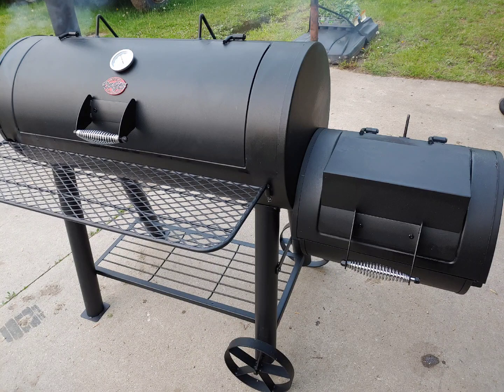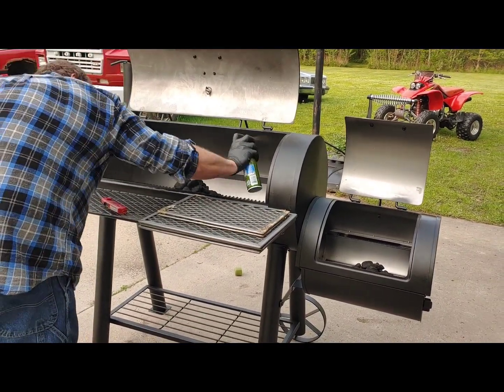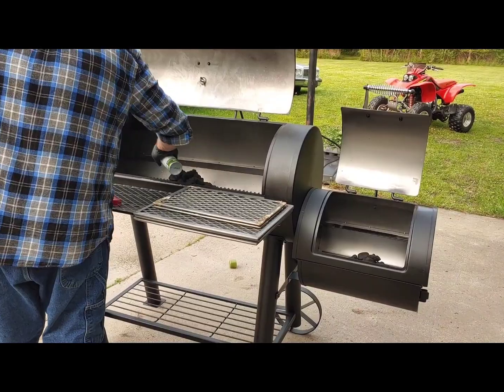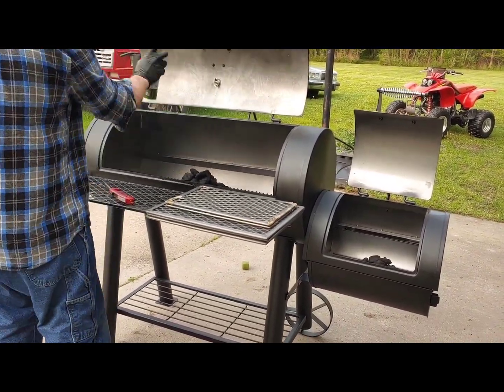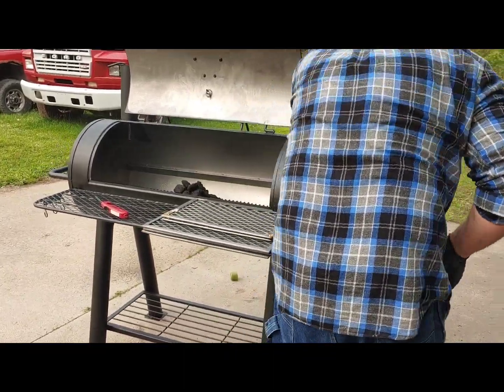This is my new Char Griller smoker with a side fire box, and these are the directions to season it. It comes with vegetable oil all over the grates, and they recommend using spray vegetable oil to spray the entire inside surface.